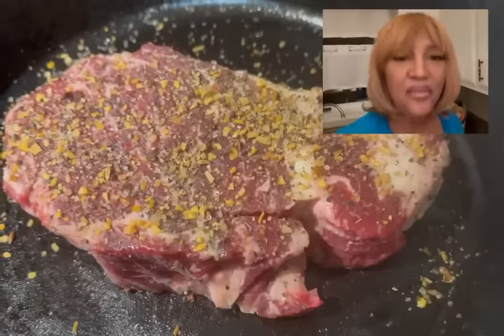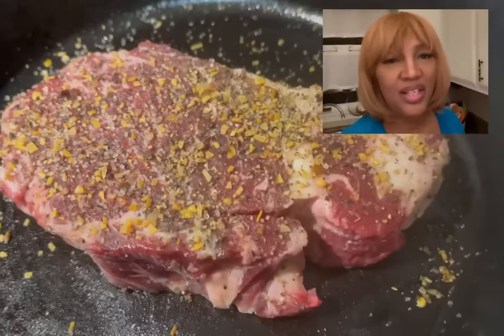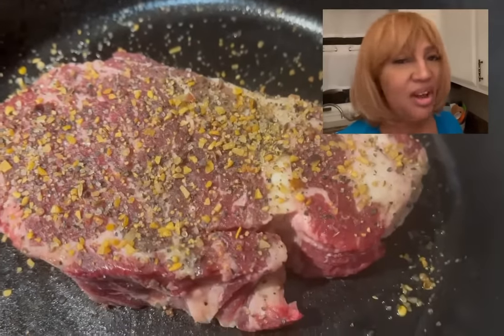Welcome back, guys. I've already put all my favorite seasonings on there — salt, pepper, garlic, onion, red pepper. Use your favorite seasonings and just sprinkle it all on top.